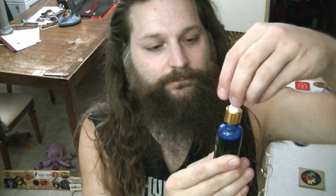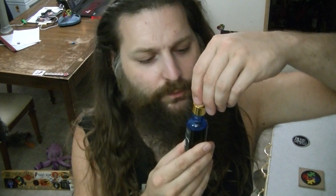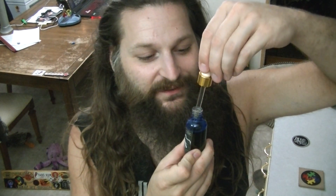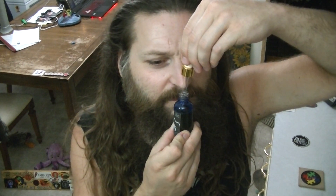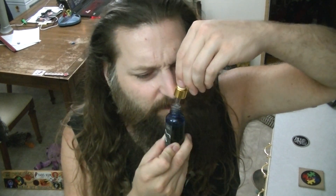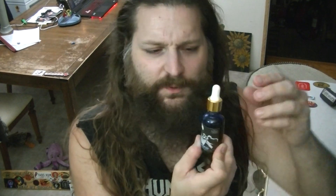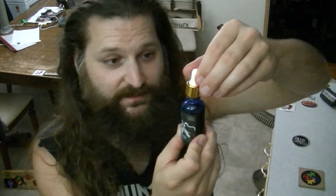So let's give this a shaky shake before we open it up. Let's see what it smells like. Oh yeah, that smells like pumpkin pie. Like, absolutely. Wow, that totally smells like pumpkin pie. I'm getting a little bit of that alcohol aroma on this one, but not bad. It actually smells really nice.